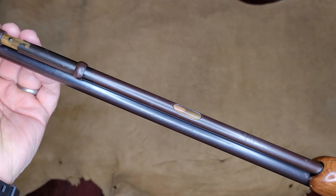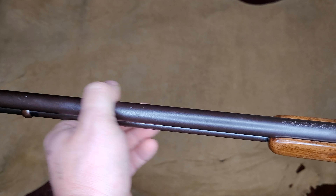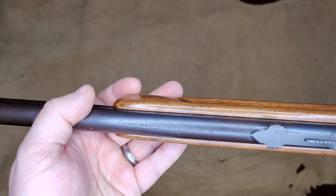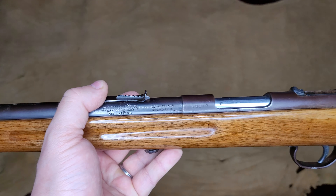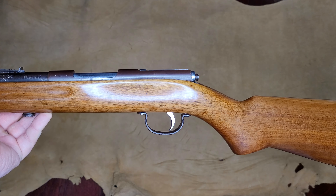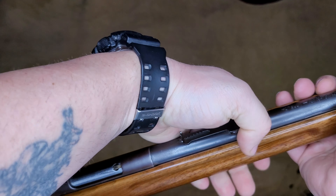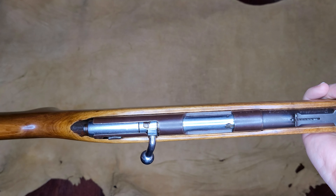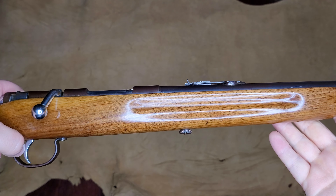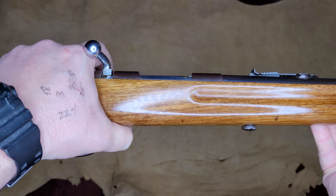Old tube-fed magazine. There you go — Model 34. If you have any additional questions about this firearm or the process of doing a hand-rub finish, by all means let me know. You're seeing these less and less these days, so the Remington Model 34 — I appreciate it.